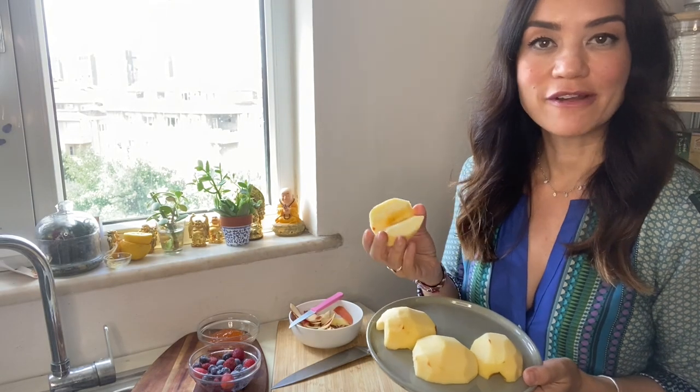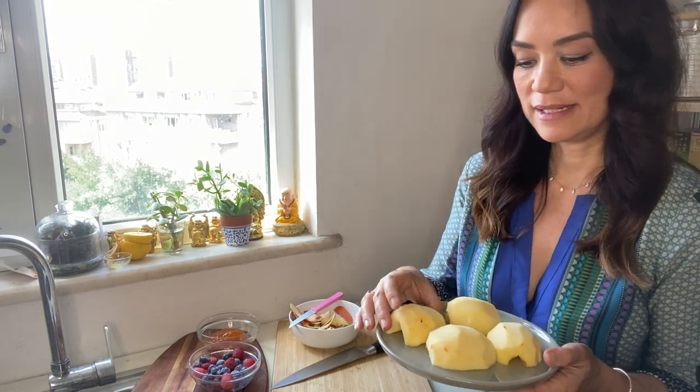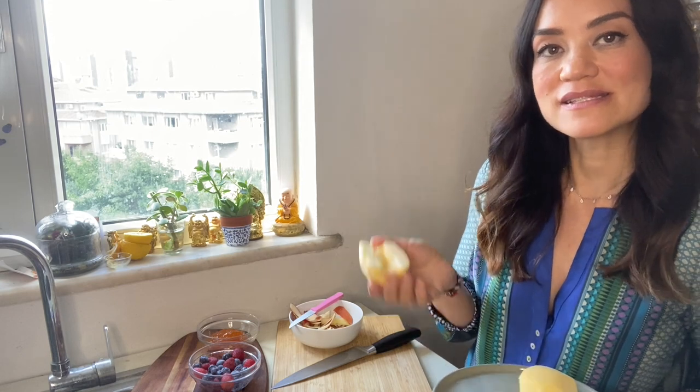Now we've peeled and cored our apples and we're going to slice them super thin — about a quarter inch thickness. You don't have to be perfect, but they should be evenly sliced and thin. If you're trying to save time and want to do it in advance, you can slice these, squeeze some lemon on them, cover and put in the fridge. They should be good for about four hours. When you're ready to cook, take them out, remove the excess lemon with paper towel, drain them, and they're ready.